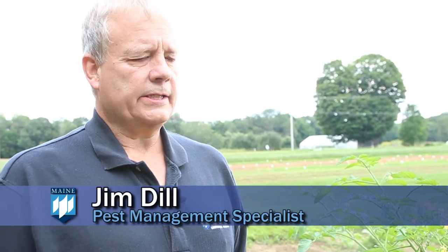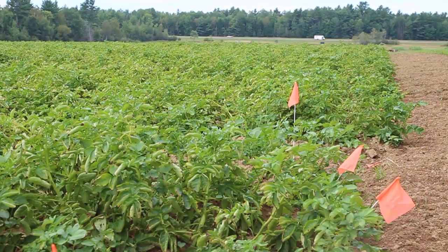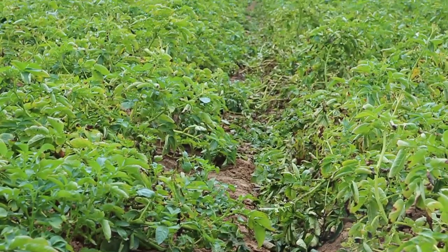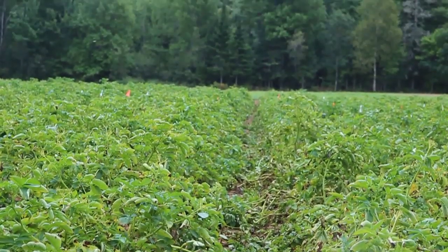The bad thing about late blight is that if you have it in your tomatoes or potatoes, it could actually take a full potato field — say, a 10-acre potato field — down if the conditions are right: overcast, 70-ish degrees, foggy, wet. It can take that field down in a matter of days.